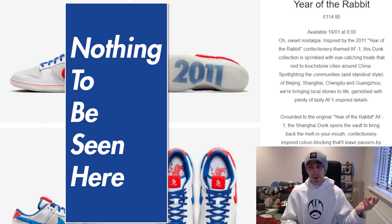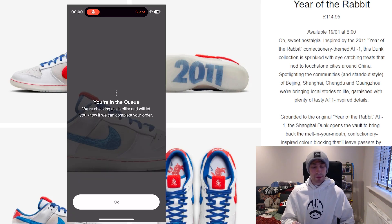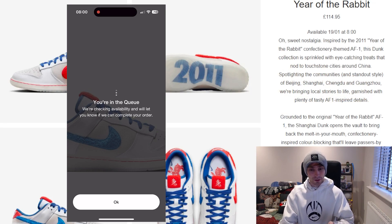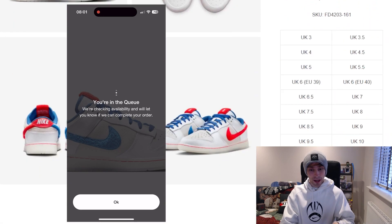Personally, I think the colorway with the brown or sort of beige tone — I'd guess it's the Asia colorway — is actually the best one overall. We've got a description here: 'Sweet nostalgia inspired by the 2011 Year of the Rabbit confectionery-themed Air Force One, this Dunk collection is sprinkled with eye-catching treats, a nod to touchstone cities around China.'